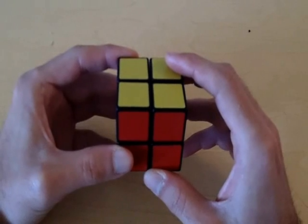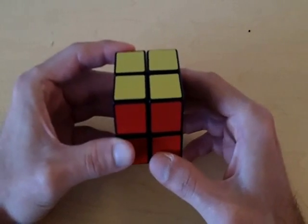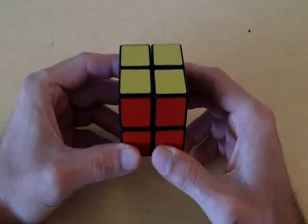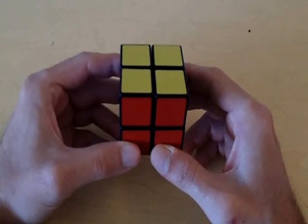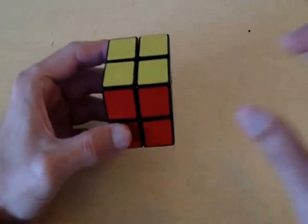Congratulations, we have just solved the 2x2 Rubik's Cube! I hope you enjoyed this video. If you want to tackle something a little bit more difficult, feel free to look at my 3x3 tutorial. I hope you enjoyed these videos, and until my next one, I will see you later.